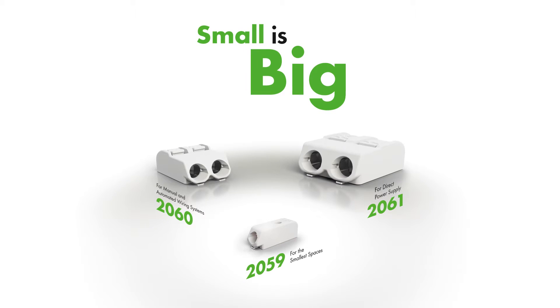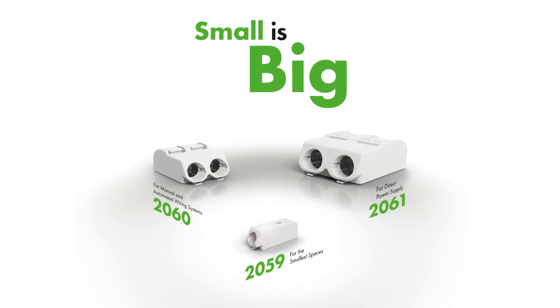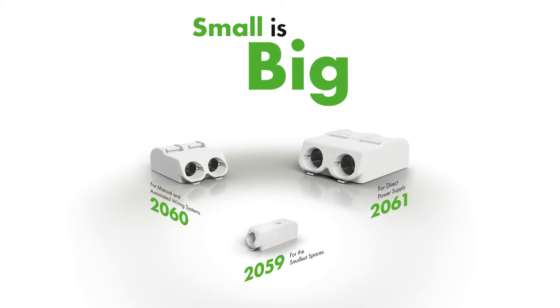Wago's line of SMD terminal blocks provides the right solution for a wide range of LED lighting applications.